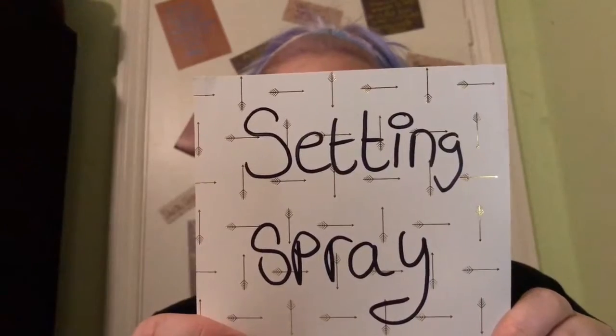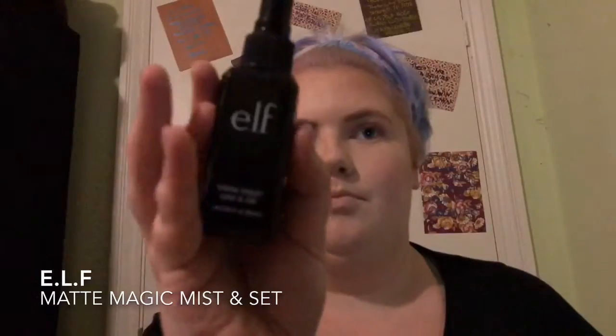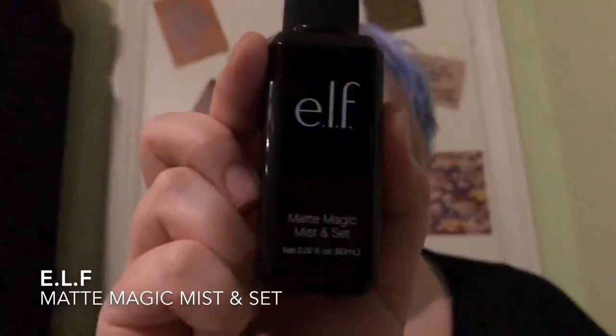So now I'm going to set my face because I don't like doing it after I've got mascara on — I feel like it might run the mascara. I'm using the ELF Matte Magic Mist and Set. I just fan it to help set everything so it doesn't create any weird divots in my foundation.